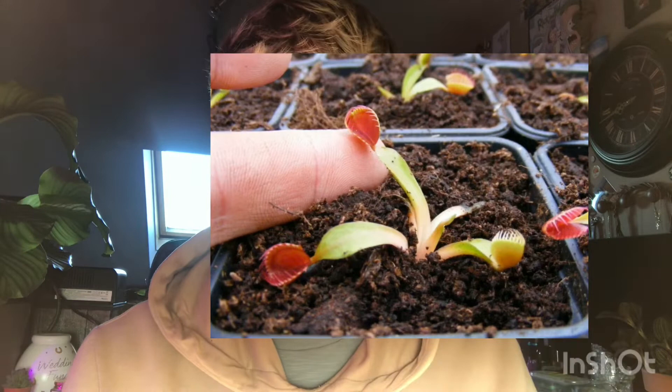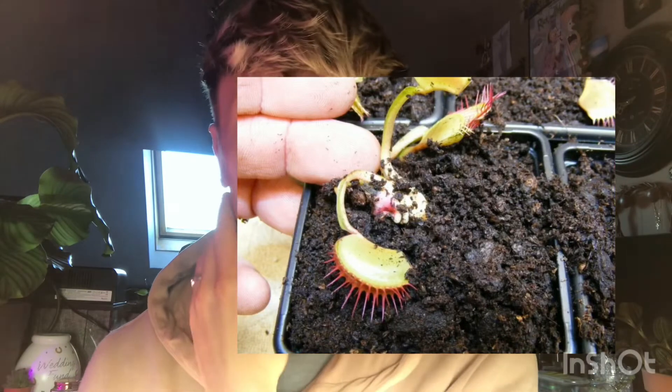That's all of my Venus flytraps at the moment. I recently purchased two cup traps — I'll put a picture on screen — which I'm really excited about. I also purchased one called a mega trap. I'm hoping the three in my greenhouse will flower this year so I can propagate them. My friend from the channel Carnivorous Plant Girl propagates them by the flower stalk and has shown me how to do it, so I'm going to give it a go.